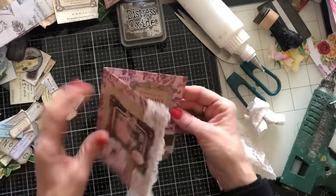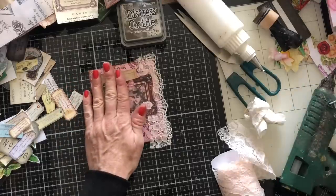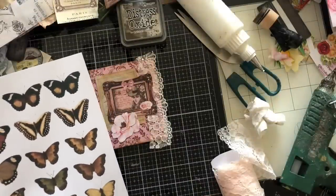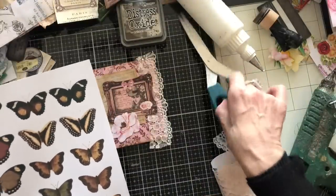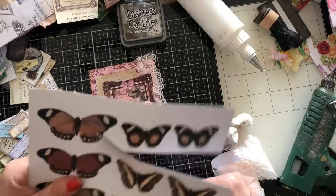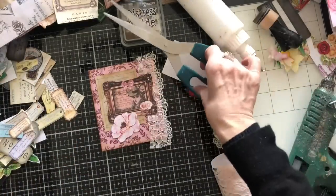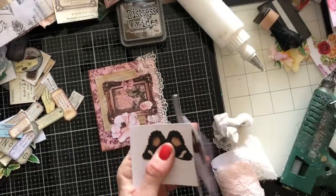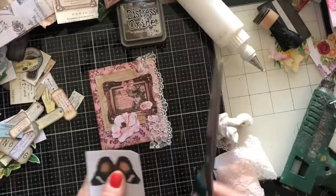Just wondering whether I want to have a butterfly on here. These are just from my Bright Butterflies, but these are the neutral page — you've got a page of neutrals as well as the brights.